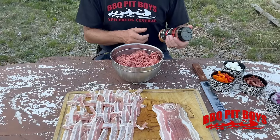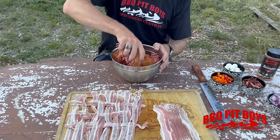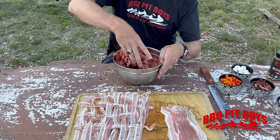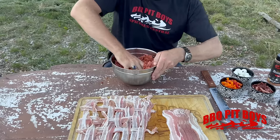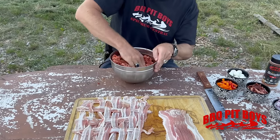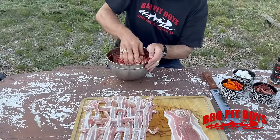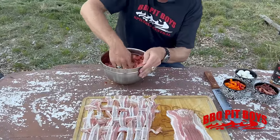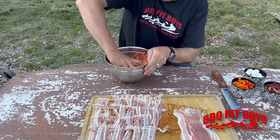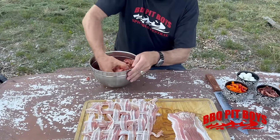Now we have some ground beef and the almighty rub — this is what makes it the almighty cholesterol cluster bacon bomb. You can find the almighty in some of your local stores; if your manager doesn't have it, ask them. There's about three pounds of ground beef — try to use ground chuck if you can, there's more flavor in the grind. We'll put in some more almighty — that's pit master privilege. Give it a good mix. Now if you can't find the almighty, substitute your favorite rub.